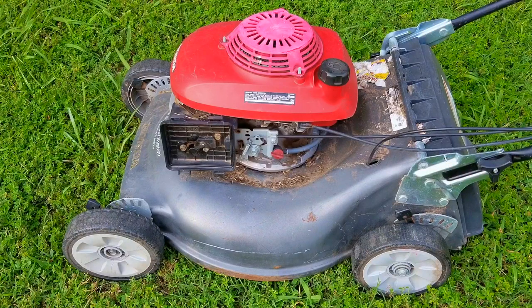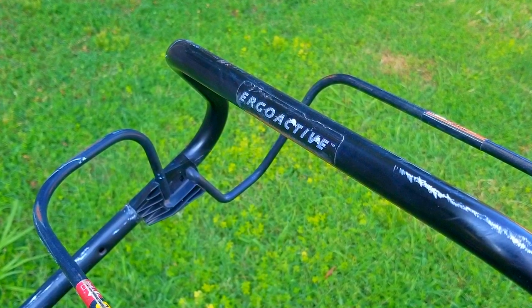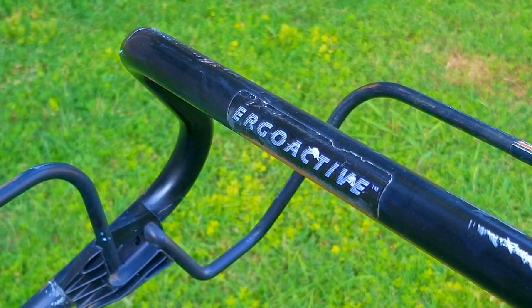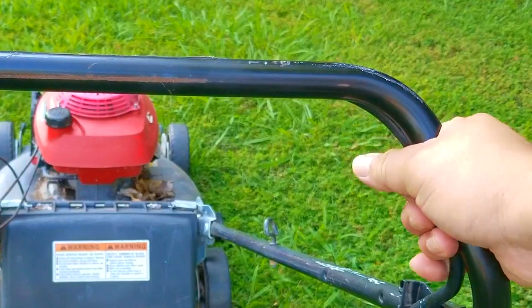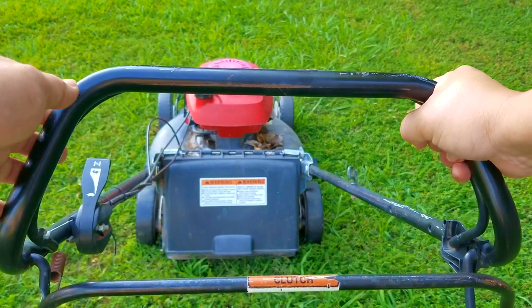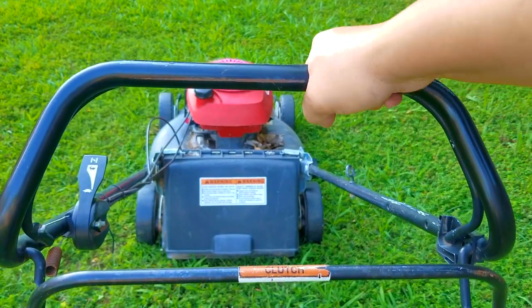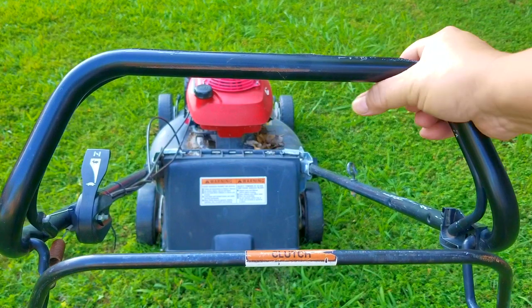I'm going to try and repair this mower, however it may not be the exact repair you need to make to yours. We'll explore other options later in the video, though we'll only mention what those options could be — if you need more information you're welcome to ask. The handlebar design on this Honda is extremely comfortable to use while mowing, which is one of the reasons I really like Honda mowers.